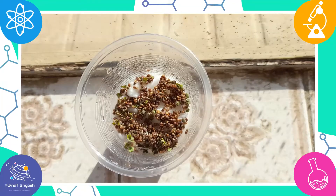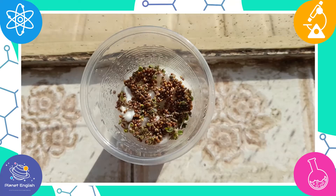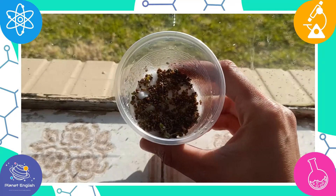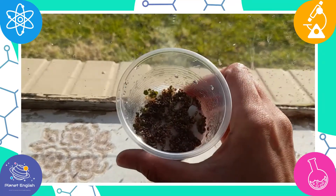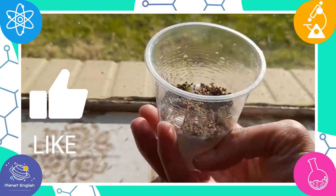When seeds are planted, they first grow roots. Our plant is now growing some roots. The seeds are starting to sprout and now a small plant is emerging. We call this the process of germination.